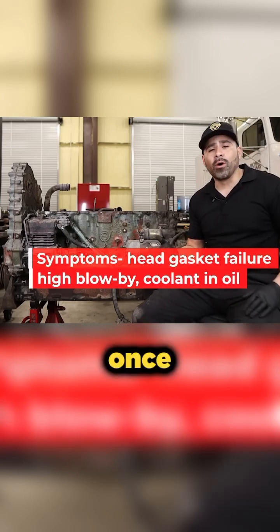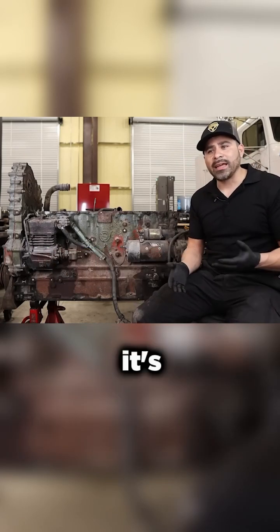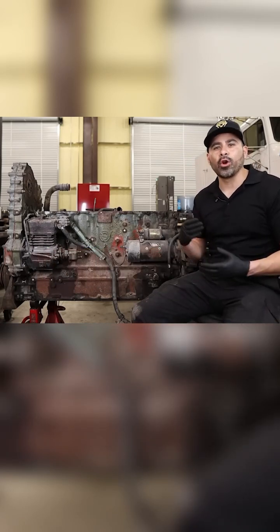You're going to have issues with liners leaking or coolant getting into the oil. Once that happens, it can cause all types of problems — once you get coolant inside the oil, it just stops that oil from being able to lubricate those main bearings.